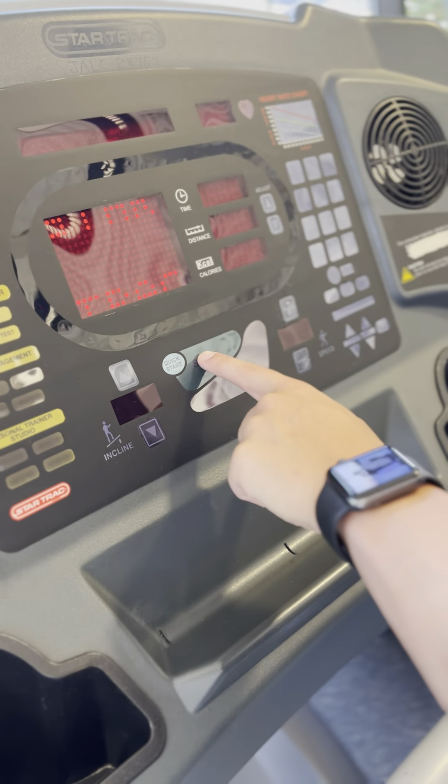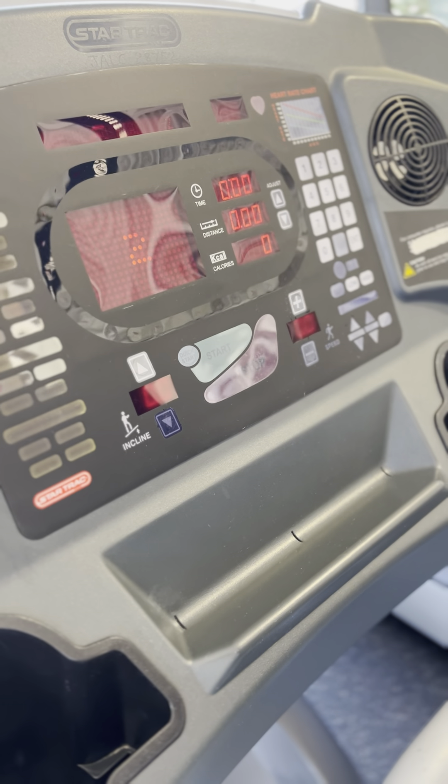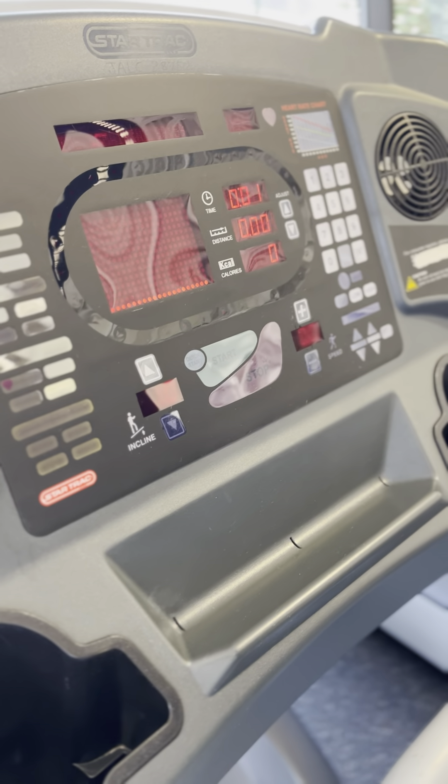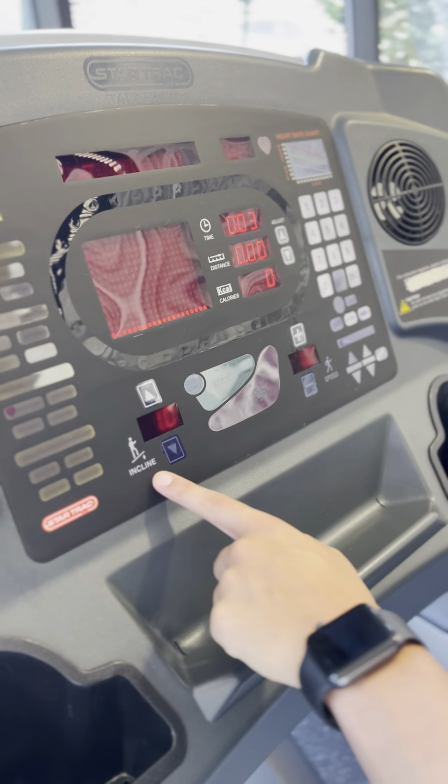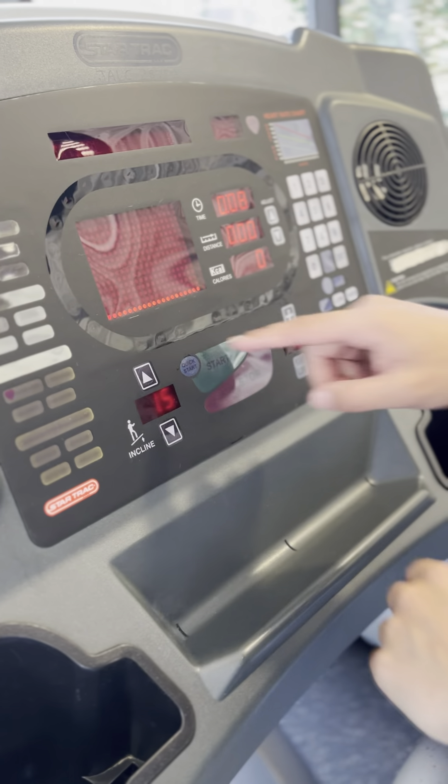Here we can start it by hitting Start or Quick Start, so we'll hit that. We have our incline setting here — we can adjust that up or down and it's going to jump by 0.5.